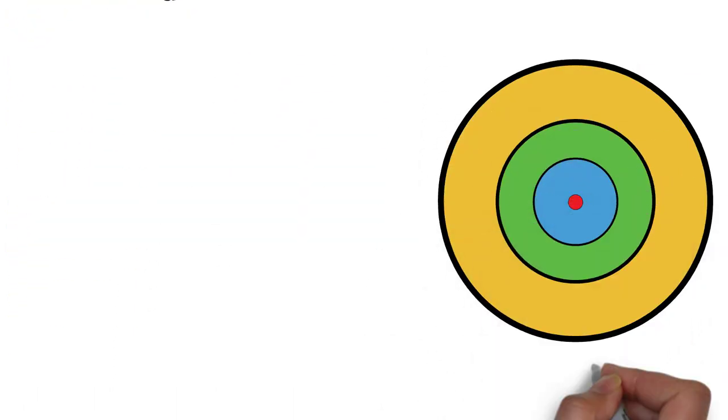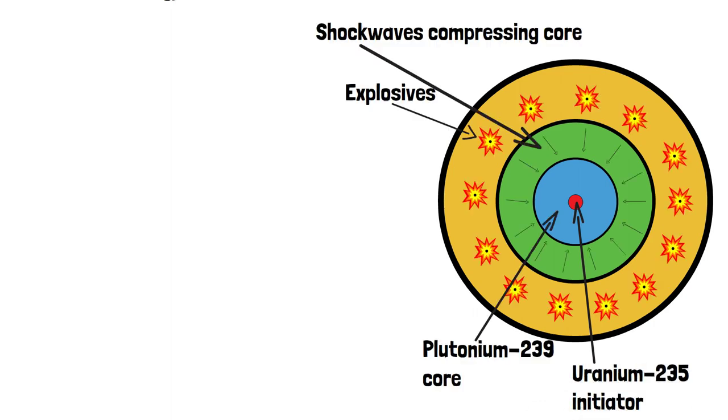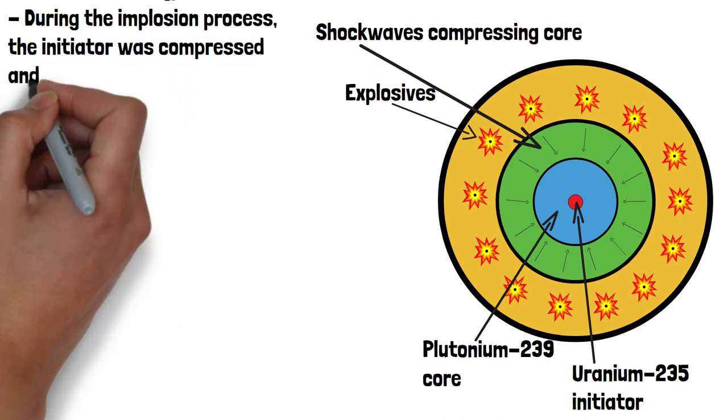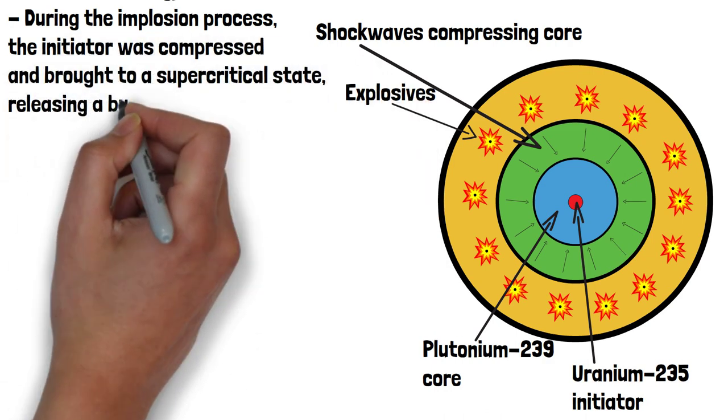Inside the core, they inserted a small amount of enriched Uranium-235. The uranium acted as the initiator. During the implosion process, the initiator was compressed and brought to a supercritical state, releasing a burst of neutrons.